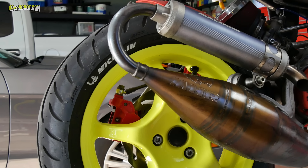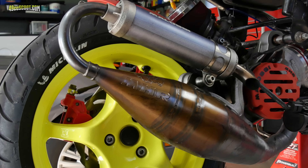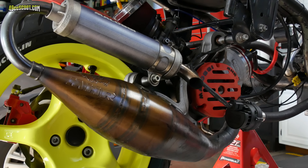Hey, welcome to 49cc Scoot, my name's Brent. I've heard numerous times since owning the RC1 engine that Molossi's MHR exhaust that comes with it is not the greatest. I've heard it described anywhere from it's okay to it's weak, but no one seems to be singing its praises.